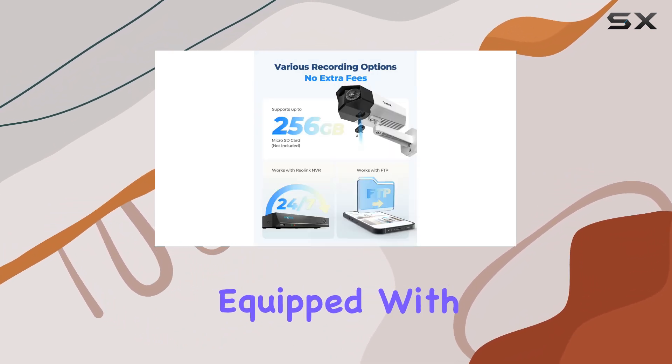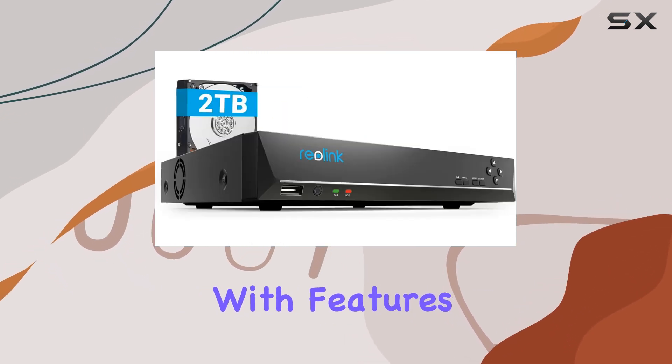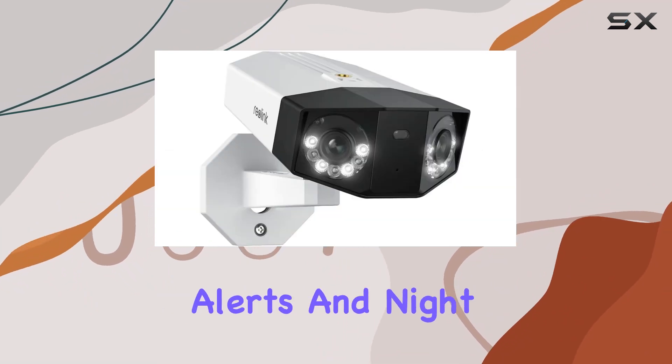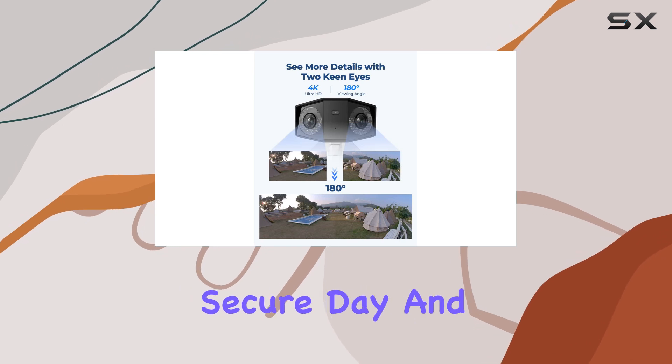Each camera comes equipped with necessary accessories, including 1-meter Ethernet cables for quick setup. With features like remote viewing via the Reolink app, motion detection alerts, and night vision up to 100 feet, it's designed to keep your property secure day and night.